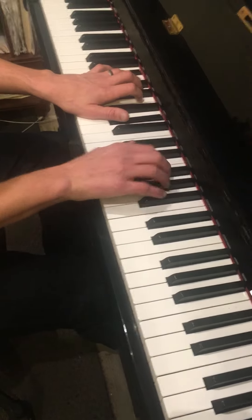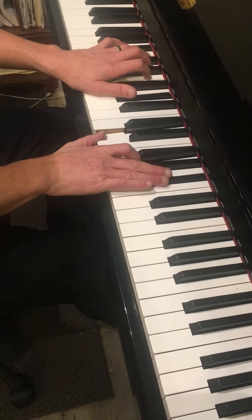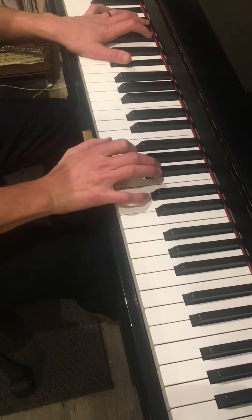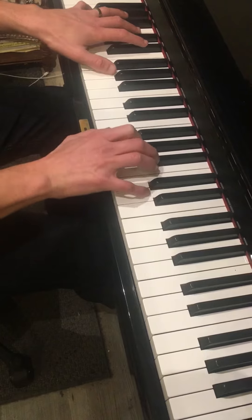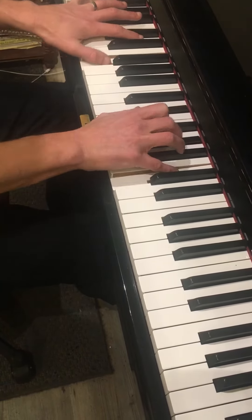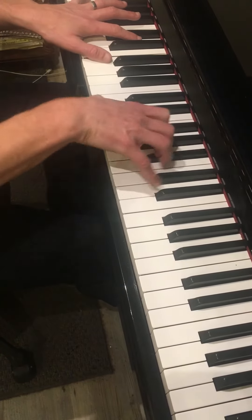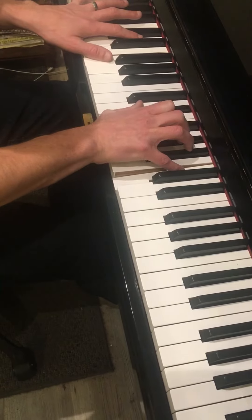The right hand starts with an E-flat major 7, so in this case D, G, and B-flat. Then move your thumb up to F and play F, B-flat, and D, and repeat that. Going down chromatically is the most challenging part — the key pattern is white, black, white, white, white, black, black, black, white.